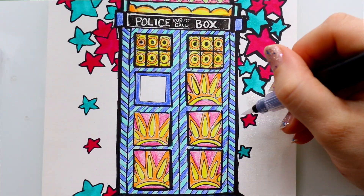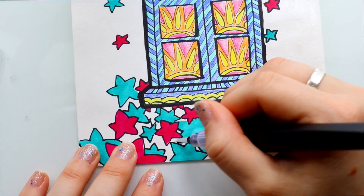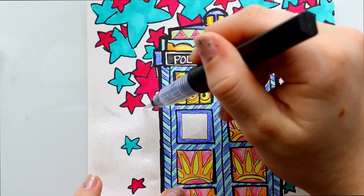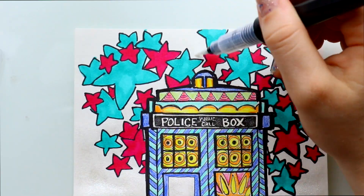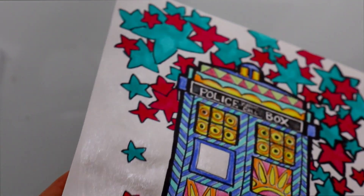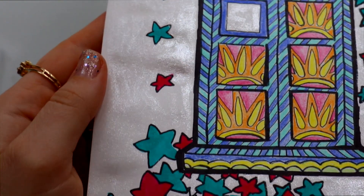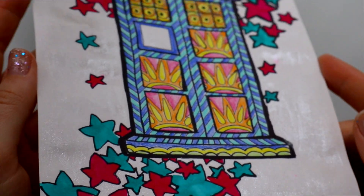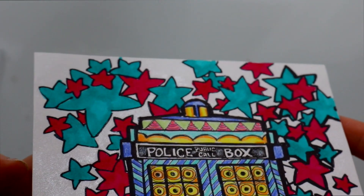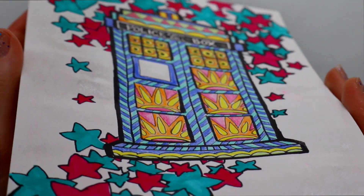My favorite part is the Spectrum Noir sparkle pen. I had walked past these at Michaels the other day — they had a whole shelf of Spectrum Noir with coloring books, pens, and pencils — and I saw the sparkle pens and wondered if they were actually sparkly. Now seeing the effect in real life, I am absolutely in love with these sparkle pens.